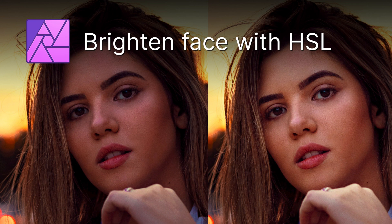Welcome! In today's video we will focus on how to brighten the face in a portrait photo. Let's get started.